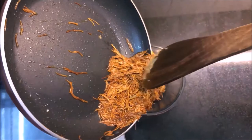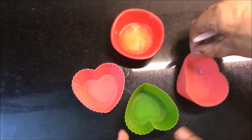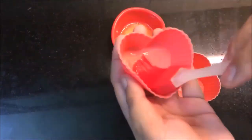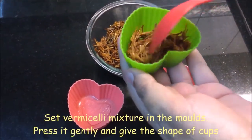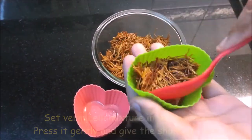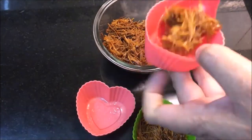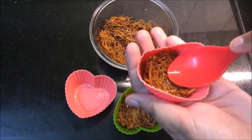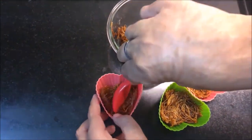Now I'm going to remove it and grease the molds with butter. We're going to press the vermicelli mixture in to shape the cups. It will be easy to remove them later. We'll set them and refrigerate for 15 minutes.